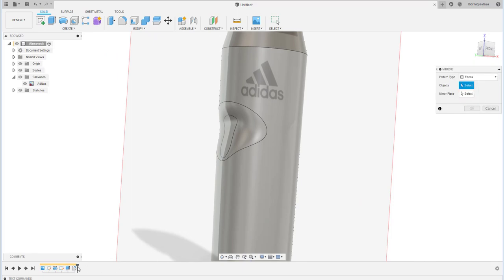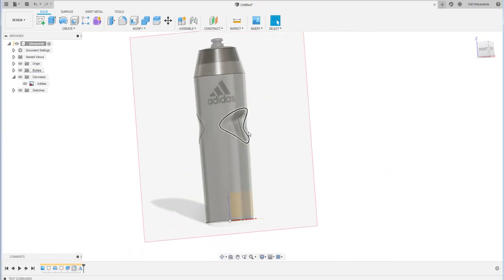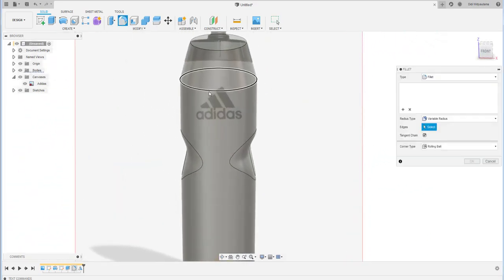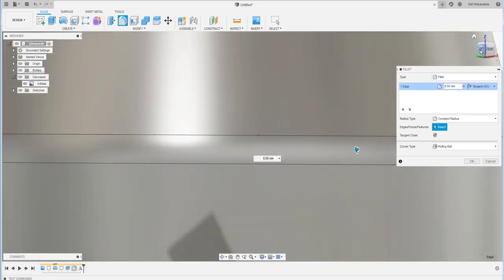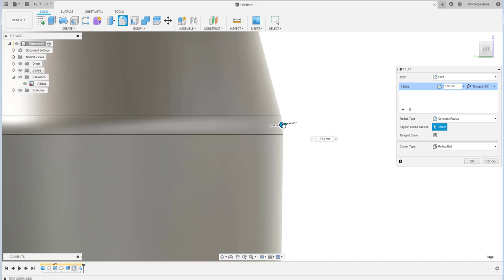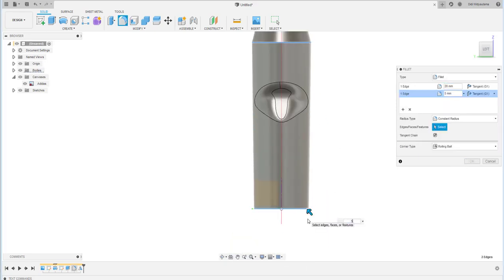Do the mirror by clicking the face — both of them — and use the YZ plane as the mirror plane. Then add another fillet over there using value 20.